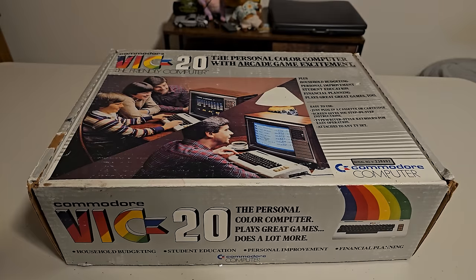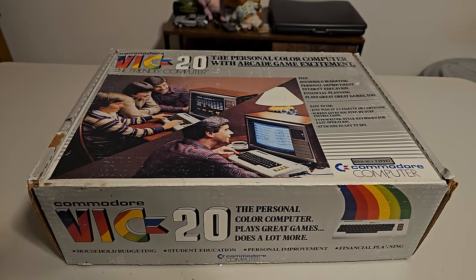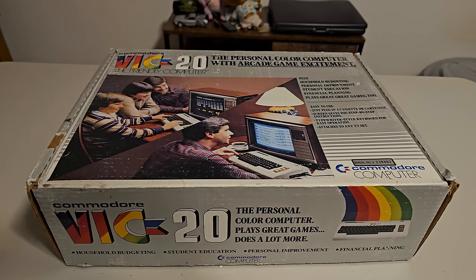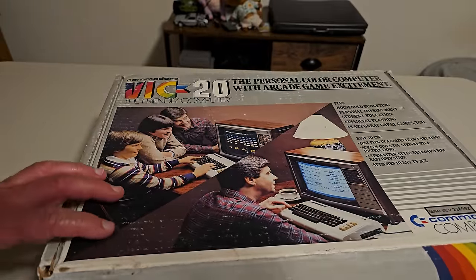As we look at the box here, it's in really good shape — super excited to have this system, not only this rare version of it, but also boxed. I want to give a huge thank you to Jody, a friend of the channel, who donated this and many other retro computers from her late husband Jeff's collection. These computers are amazing, and I'm glad to be able to honor her husband by showing these off. Jeff kept the box in really, really good shape.